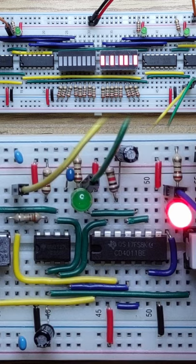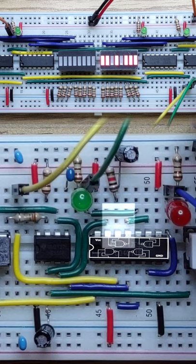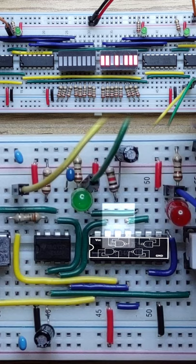There's something satisfying about minimizing parts like this. Our one quad NAND gate chip is providing a delayed initial clock, an inverse clock, an inverse reset, and halt functionality.